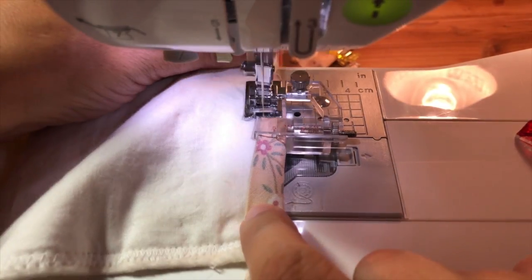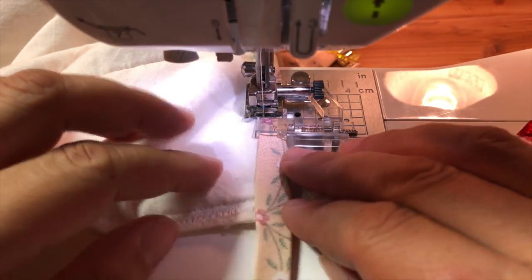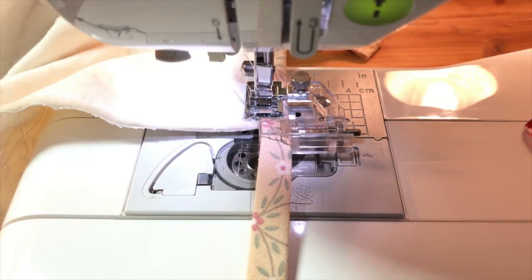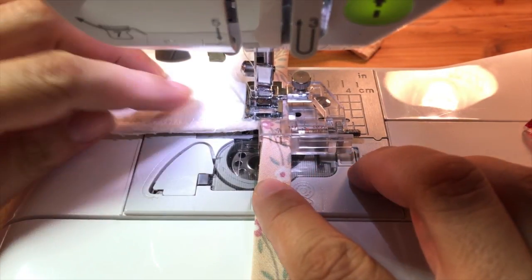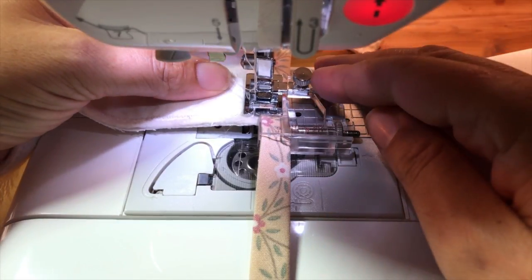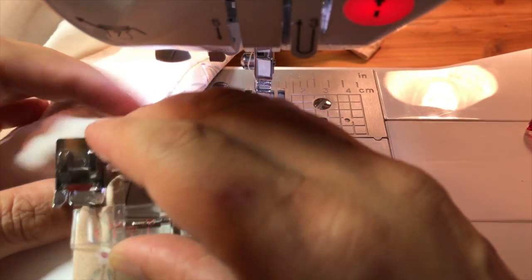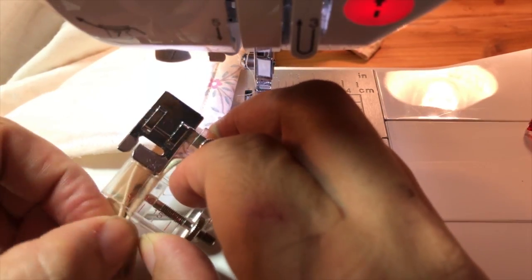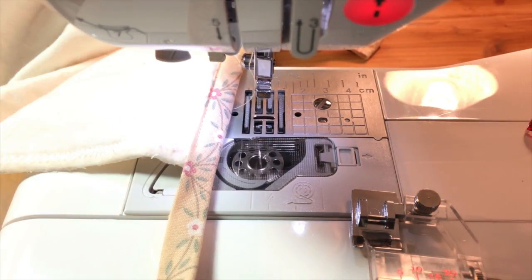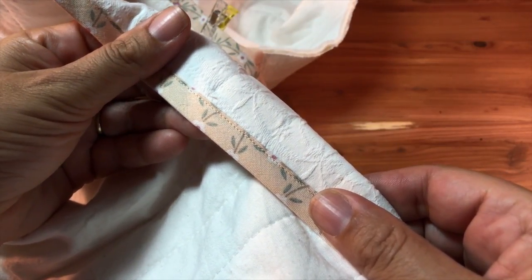We're getting close to the corner, so we're just going to slow down. Stop and fiddle with it to see where you need to stop — make a little fold there to see where you're going to stop. Now I've gotten pretty much to the corner, my needle is up, I'll cut my thread. I'm going to lift the presser foot, release it, and bring the whole thing out. Now I'm going to show you how to fold this nice corner — look at that, and look at the other side. Isn't that beautiful? It's like perfect every time. I really love this foot, it makes it so easy.